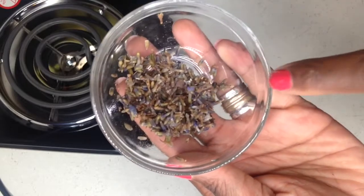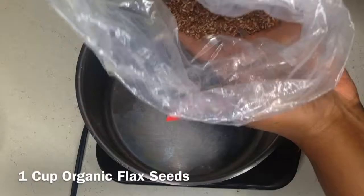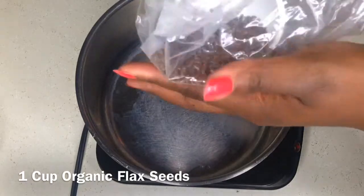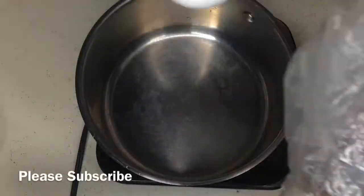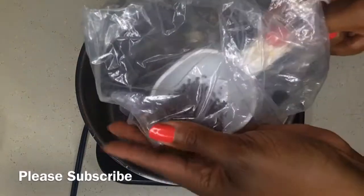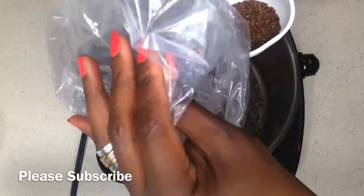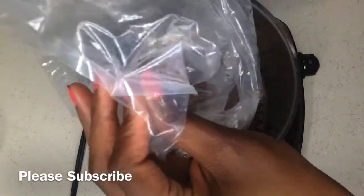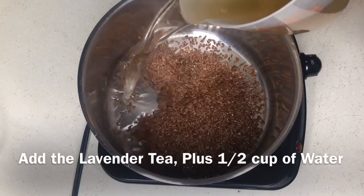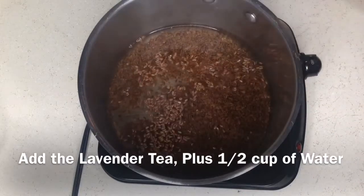Now hold up — this is not trash. Do not throw this away. You can put the used buds on a paper towel, dry them out again, and reuse them for something else. Now we're going to go ahead and make the flaxseed gel. You want to add one cup of organic flaxseeds to a pot, then take the two cups of lavender tea that you just made and pour that over the flaxseeds, along with an additional half cup of water.